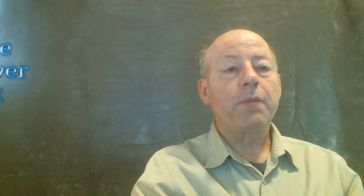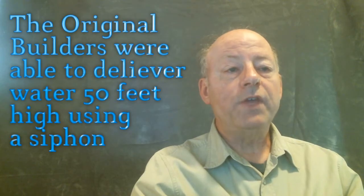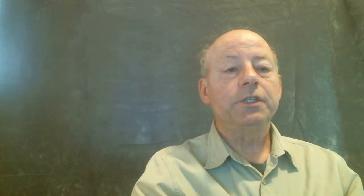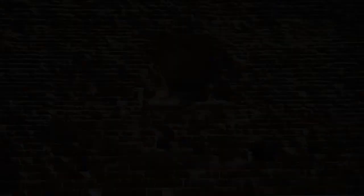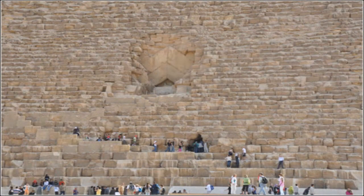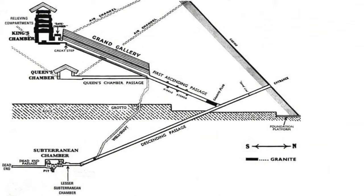But you must remember that we are dealing with the geniuses who conceived and built the Great Pyramid — they were able to deliver water to the input of their water pump. Here is how they supplied water 50 feet above the bedrock to the upper end of the descending passage using a siphon. The upper end of the descending passage is 50 feet above the bedrock, higher than the height limit of a siphon, but that was no problem for the builders.